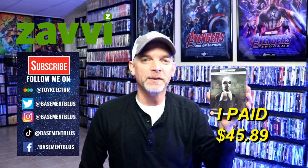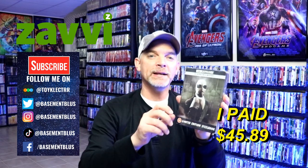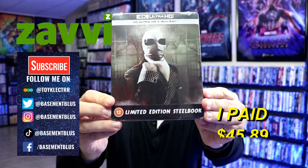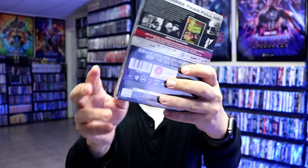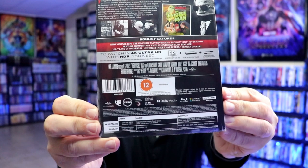Hey, Tony here. Today I'm going to do an unboxing of the Xavi exclusive 4K steelbook for the Invisible Man. I did order the Invisible Man from Xavi. Here's the front and here's the back. If you'd like to check out the bonus features, you can go ahead and pause and do so.